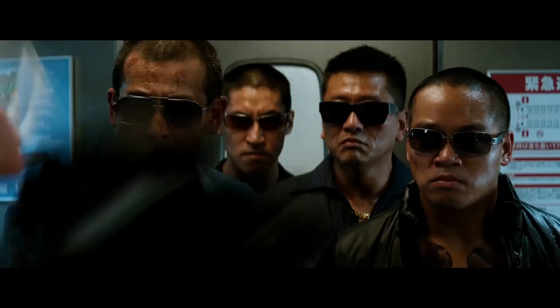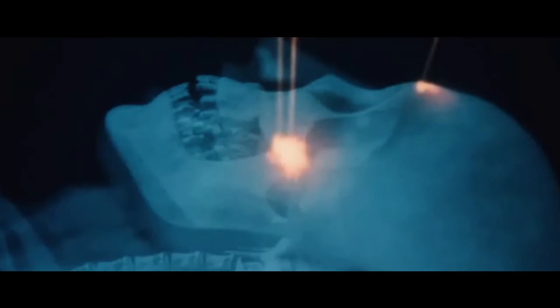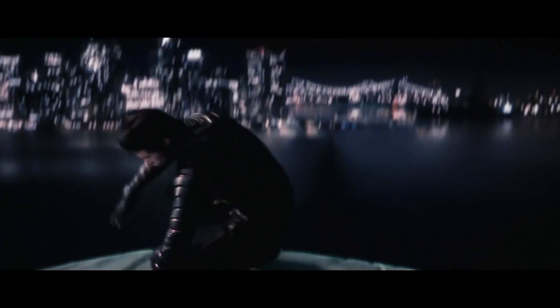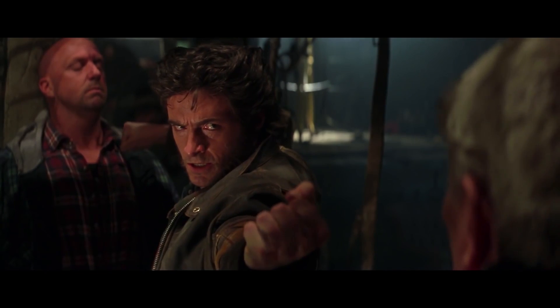Wolverine is a mutant defined by two things: a superhuman regeneration factor, and an adamantium-coated skeleton complete with giant claws that can burst forth from his hands. The claws are cool, sure, but they are too long. Let's see if we can make them work with James Howlett's anatomy.